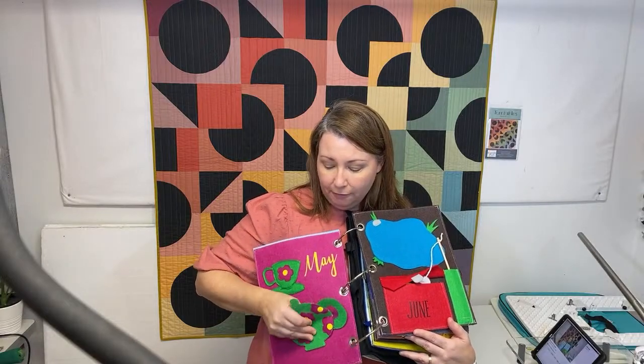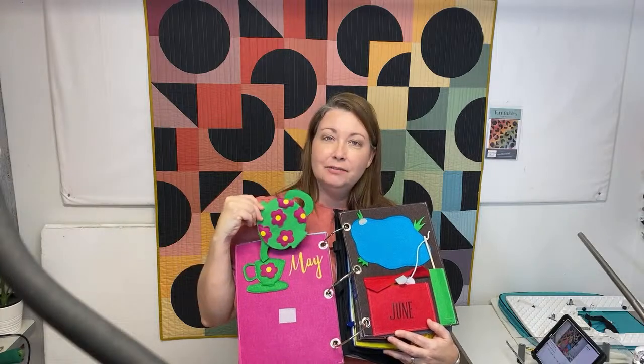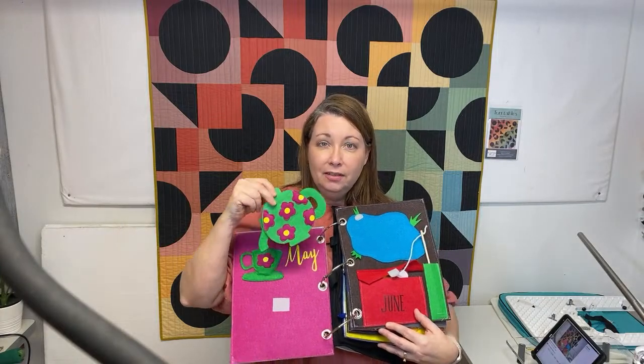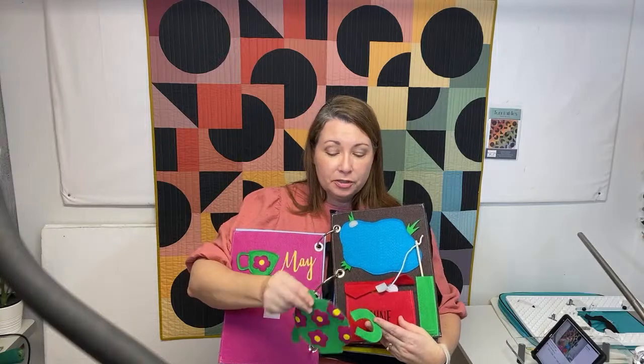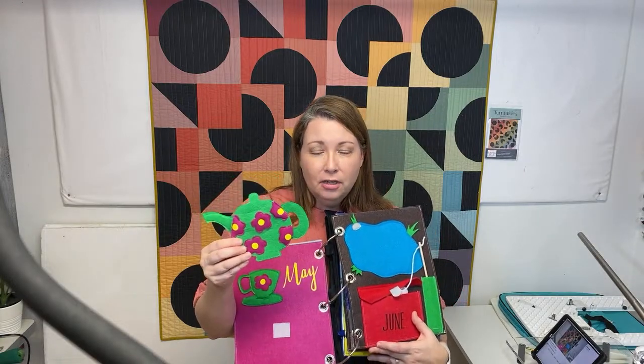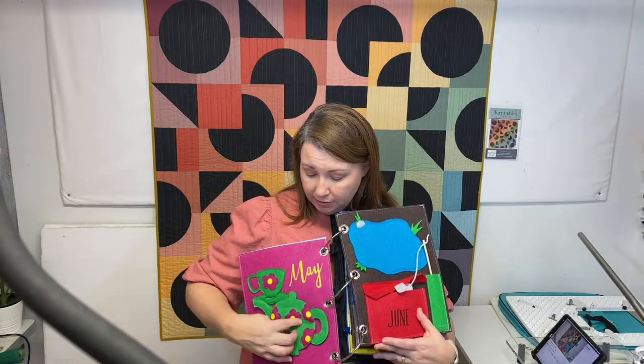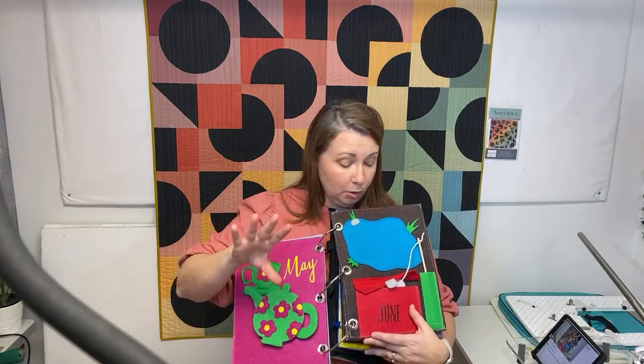We have May - what a fun teapot! You know that song, I'm a little teapot, short and stout. You can sing that song and do the activities and actions with it, and you can even assemble the teapot. There are magnets that you can sew in. She has videos with every single page kit that you receive, and she tells you exactly how to do it in the video. You can watch the videos or she sends you the written instructions on paper - both are available.